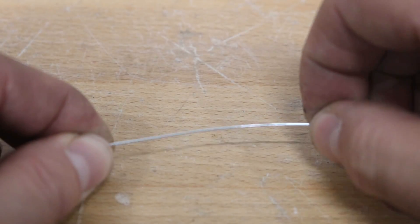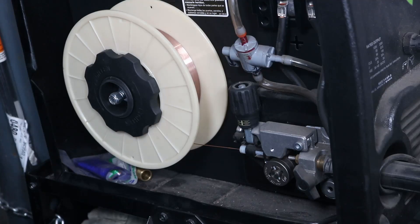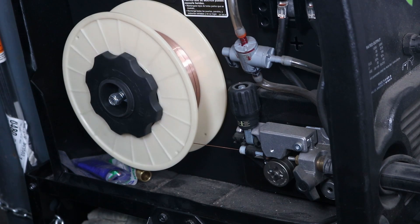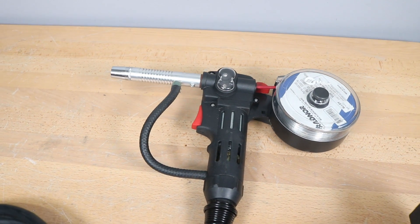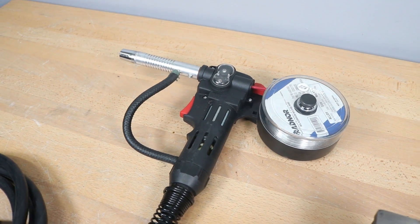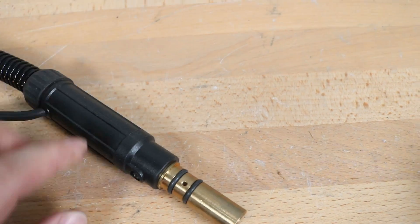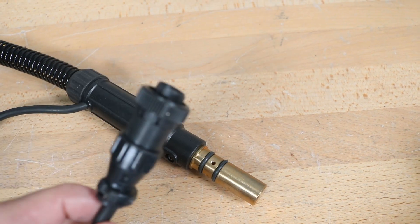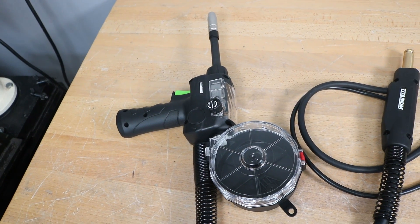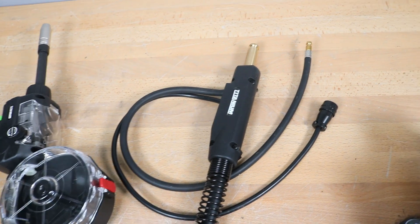The first challenge with MIG welding aluminum is a practical one — the wire is really soft, so it's harder to feed. You can get away with using the standard feeding mechanism if you keep your lead straight and aren't doing much, but a better option is to use a spool gun like this. There are also higher production options called a push-pull gun, but we'll use the spool gun here. I also just picked up one from Harbor Freight and I'll post a review on how well it works.